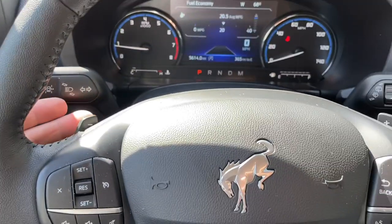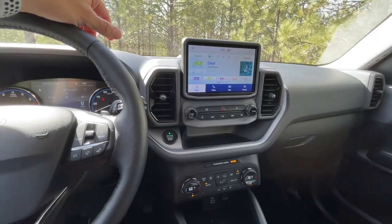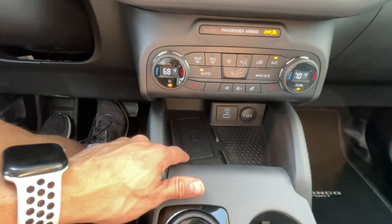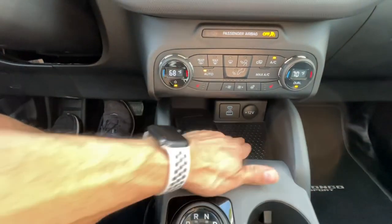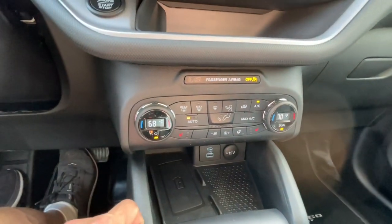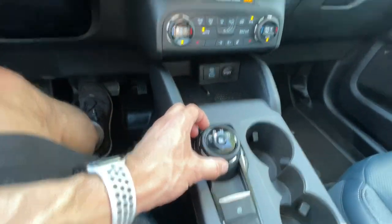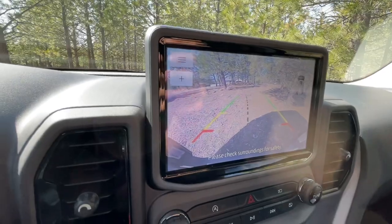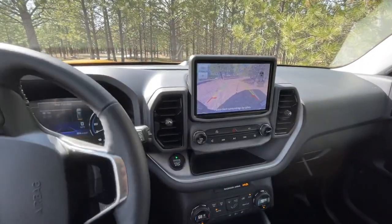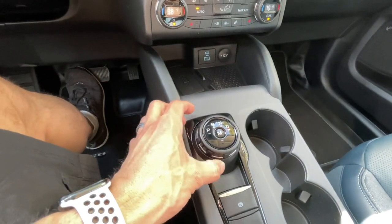Got paddle shifters on the underside of the steering wheel. There's a nice color screen. Tray right here for storage. Wireless charging pad down here — nice, good texture so things don't slip around. It's a good-looking climate control. Now I noticed how easy this dial was to turn. Here's the backup camera — the lane lines turn with the steering wheel. I liked how easy this was to turn this dial.